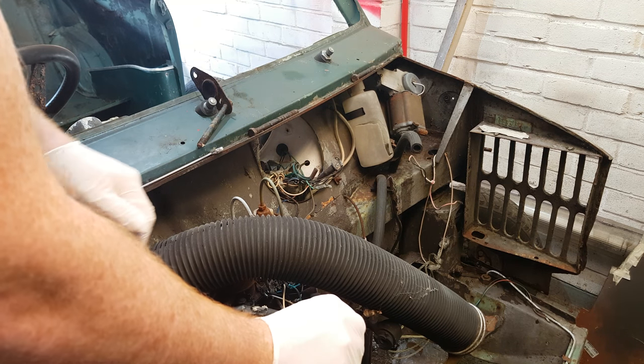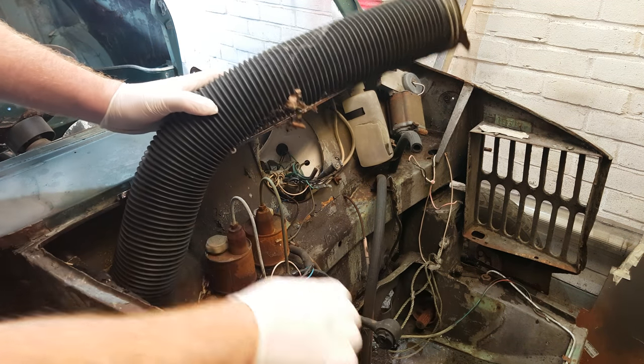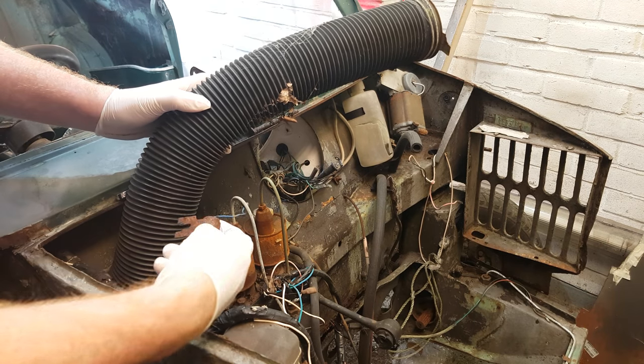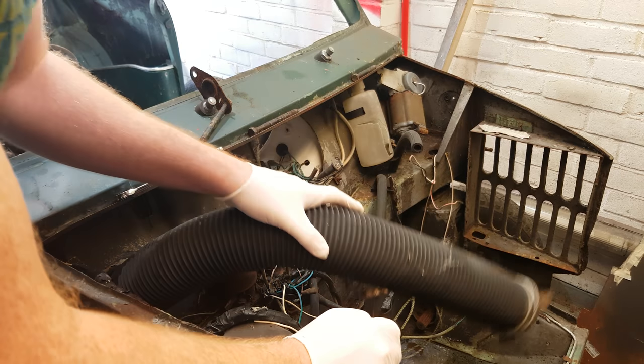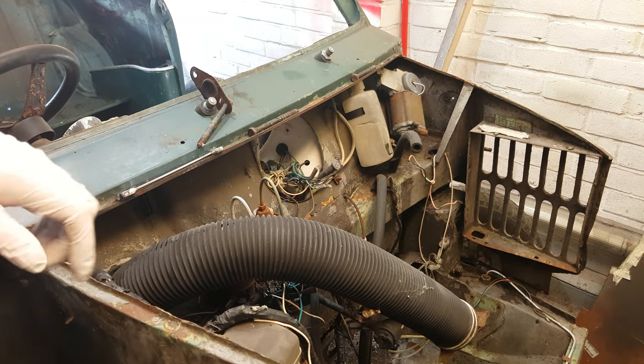The last major problem with master cylinders is getting to the split pin inside the bulkhead. We'll worry about that in a bit, so let's see if we can clear some stuff up.